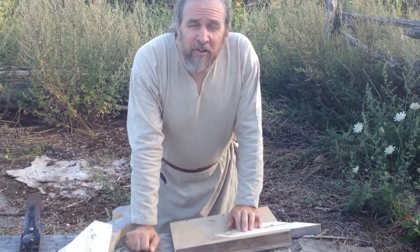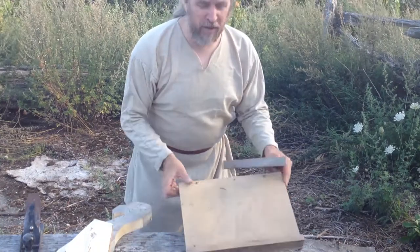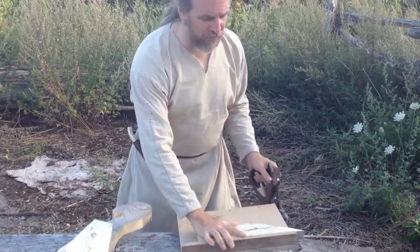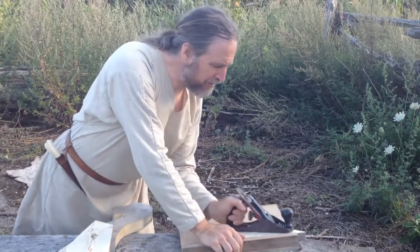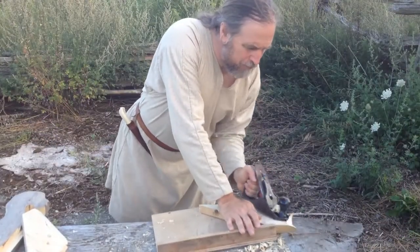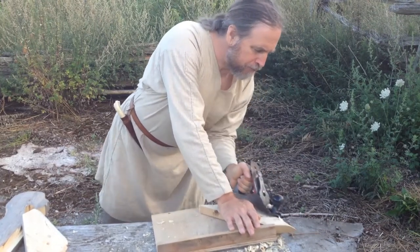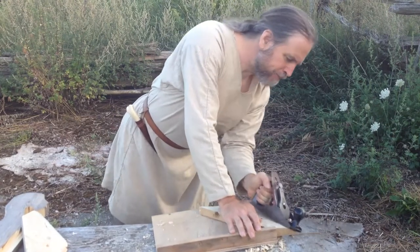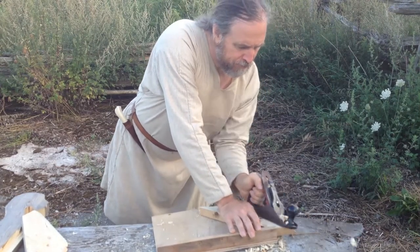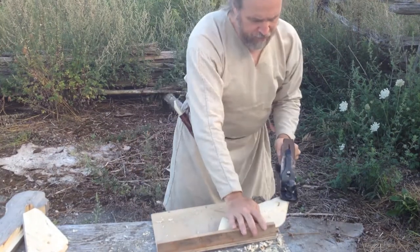For those of you who wondered if this guy was ever going to start using period tools, now's the time. Got myself a bench hook and my plane — I'm just going to start cleaning these shapes up a little bit.